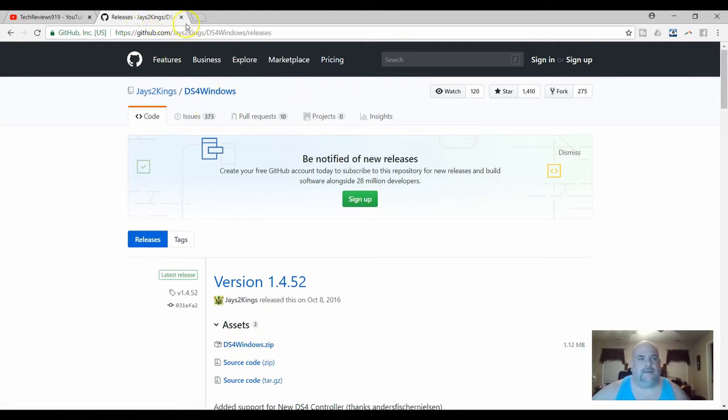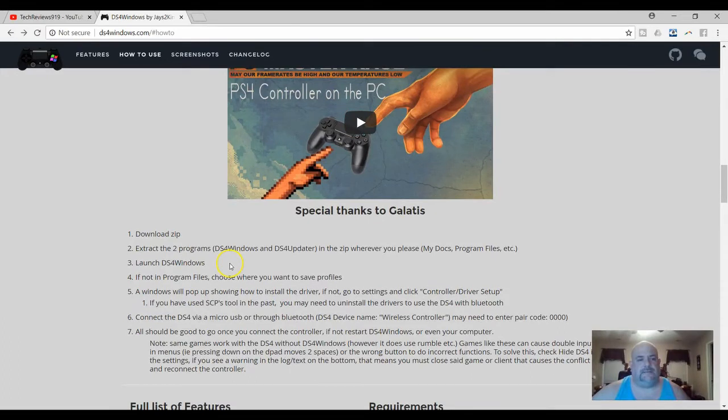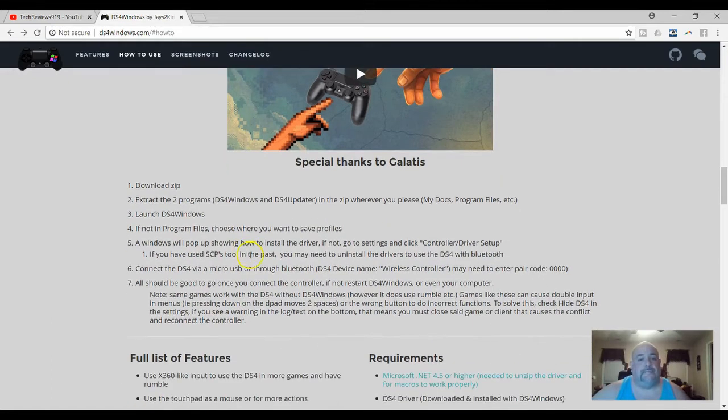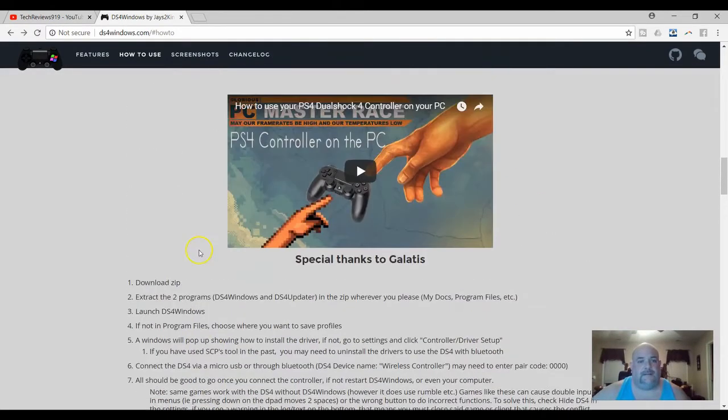You extract it like any other zip file. What you do is you download the zip, extract the two programs — DS4Windows and DS4Updater — and save them wherever you want, like program files. Then you launch the DS4Windows program. A window will pop up showing you to install the driver. I've done this already so you won't see me do this. If needed, go to settings, click control, driver setup. If you've used a similar tool in the past, you may need to uninstall those drivers first. It basically gives you all the instructions, and it seems complicated at first but it really isn't, especially if you follow the instructions.